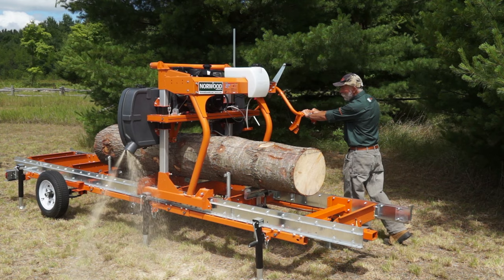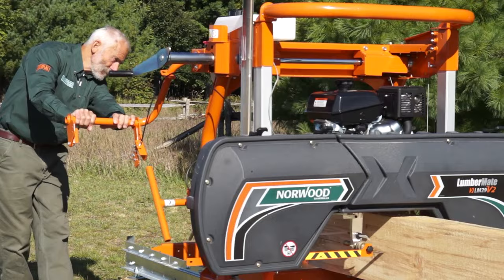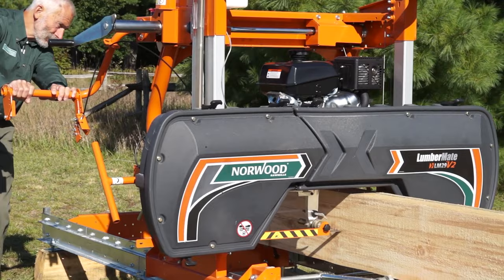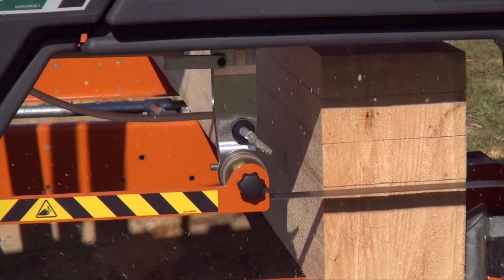At Norwood, we constantly strive to meet the changing needs of our customers. This is why all Norwood accessories can be added at any time, now or in the future, when you are ready for them. This means your initial investment is safe and you can upgrade at any time from a basic mill. Norwood is the only company capable of growing with your needs in this way. We promise to continue this tradition.